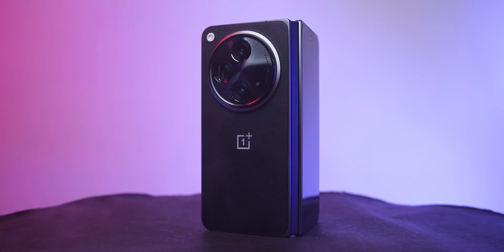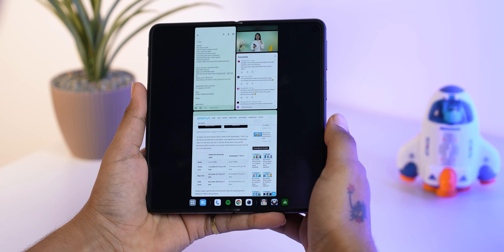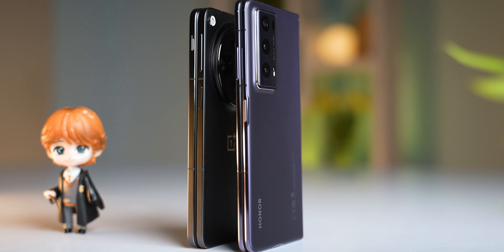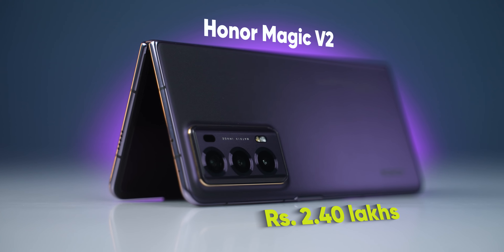Overall, setting aside those few issues, this is easily the best foldable right now currently available in Nepal. I also like the OnePlus Open — I think OnePlus's software and multitasking experience is the best on a foldable. But the OnePlus Open feels quite bulky. The Honor Magic V2 is going to be easier on the hands. It's not wallet-friendly — it's quite expensive at 2.4 lakhs — but foldables in general are a premium investment.